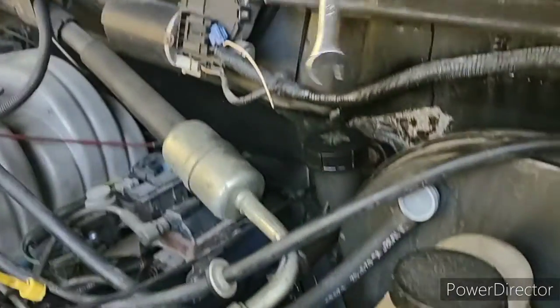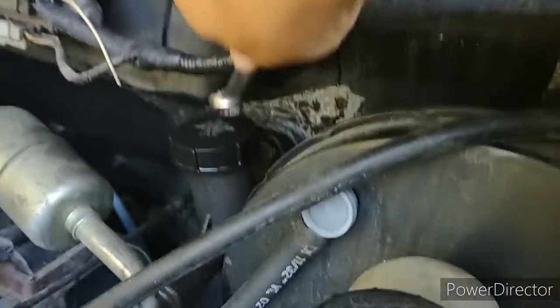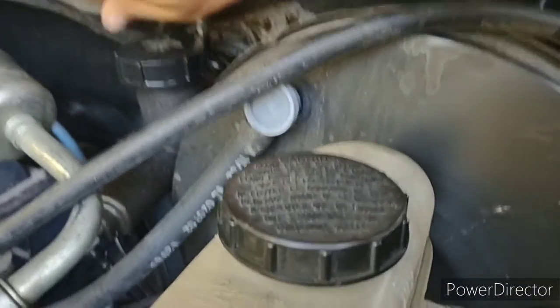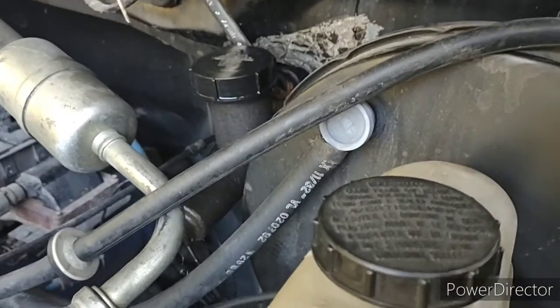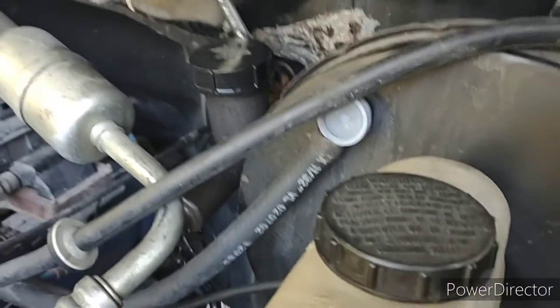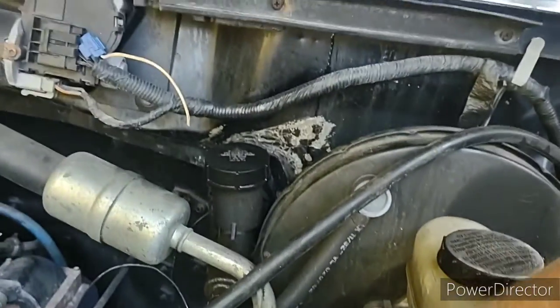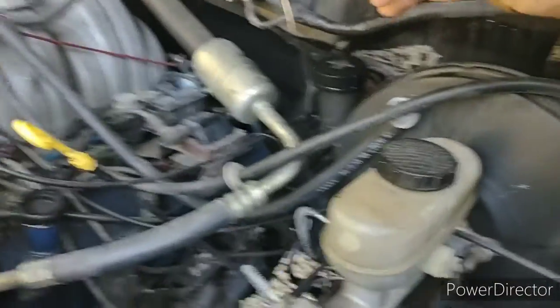I'm just gonna start with the obvious and easiest — I'm gonna remove these bolts on the back of the clutch master cylinder first. What a tight spot! I think it would be easier to do this and then move this thing over where I can get this pin out. There's a pin right there on the back side that's got to come out so that hose can come out.